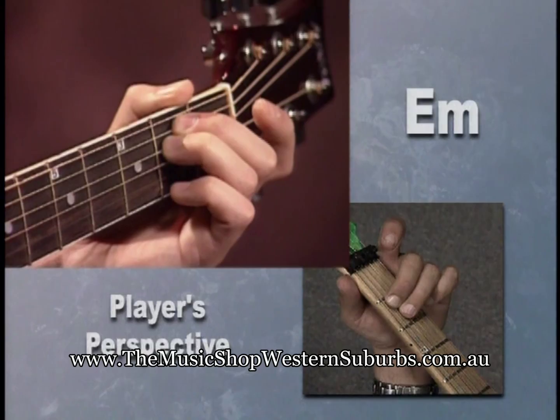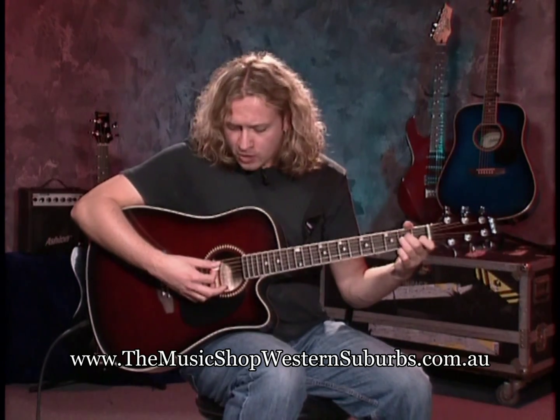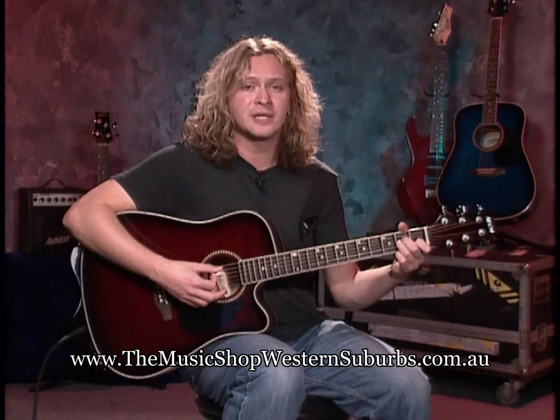We're going to strum all six strings for E minor. Make sure your sound is like mine — I'm strumming all of them. When we play A minor, we're not going to play the sixth string or the fattest string; we play everything from the fifth string down. When we move to E minor, we play all of them.